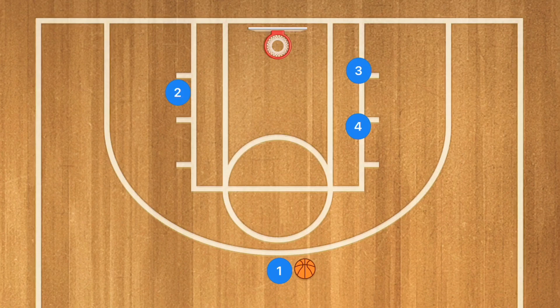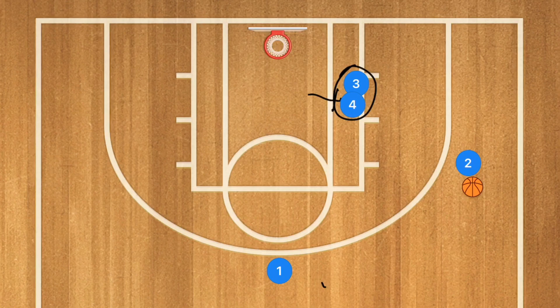I call this the S play — basically because we have a shooter and screeners, and we're going to get an open 3-point shot. Player 2 is going to cut across the key. Players 3 and 4 are going to close off, getting the defender stuck. Player 2 pops out, player 1 passes to player 2, and player 2 takes a 3-point shot. He could also take a dribble in and shoot. These are all options, and this play will get you a ton of points.